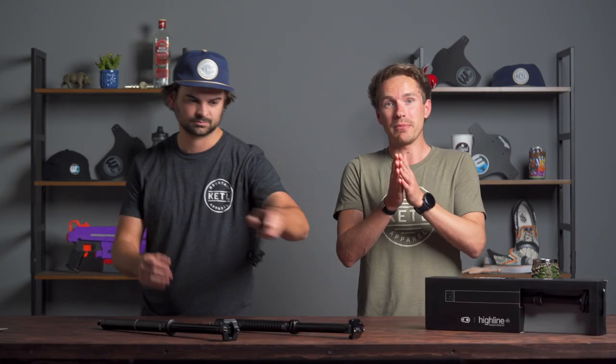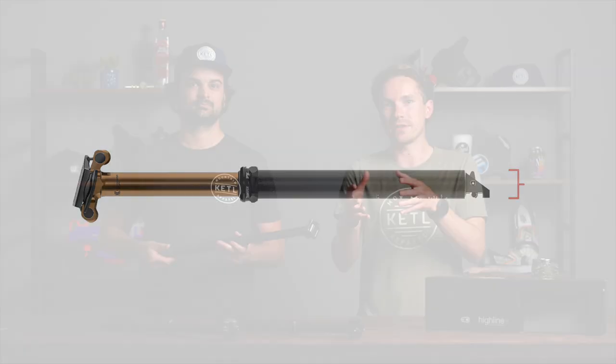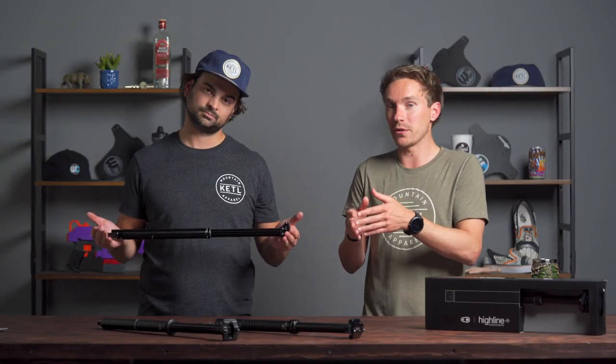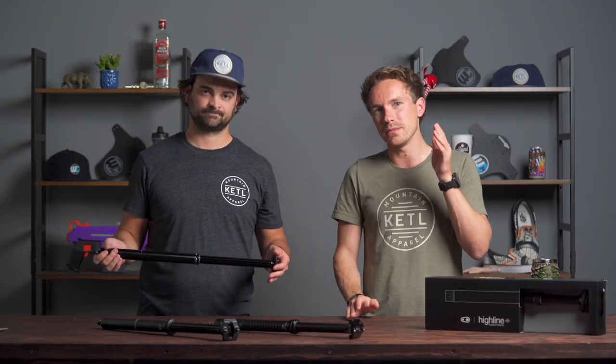When it comes to getting the right size dropper post, unfortunately it's not that easy. Dropper posts are kind of complicated — there are a few dozen things to consider. Some of the basics are diameter. The most common diameters on modern mountain bikes are 30.9 and 31.6. Then you also have 27.2, which is common on gravel bikes and hardtails, and 34.9, which is one of the rarer diameters. You cannot mess up your diameter.